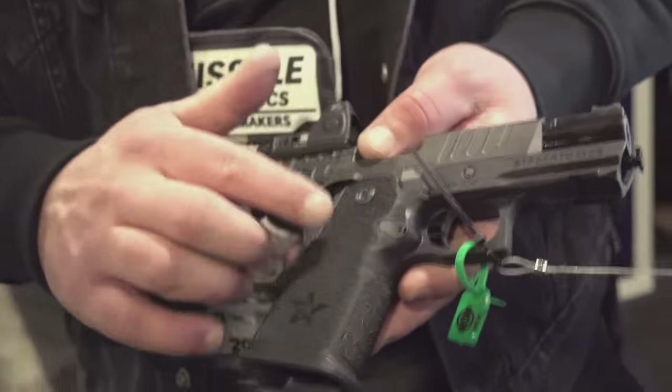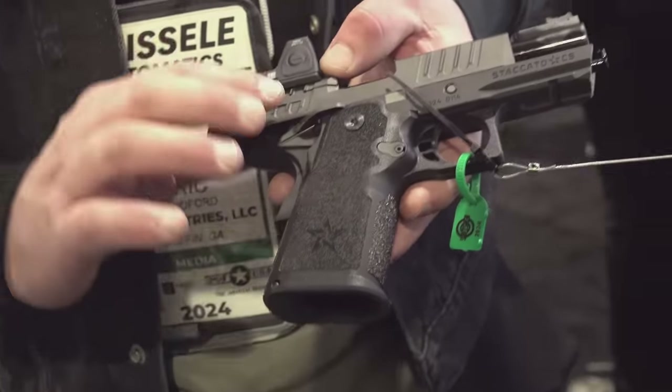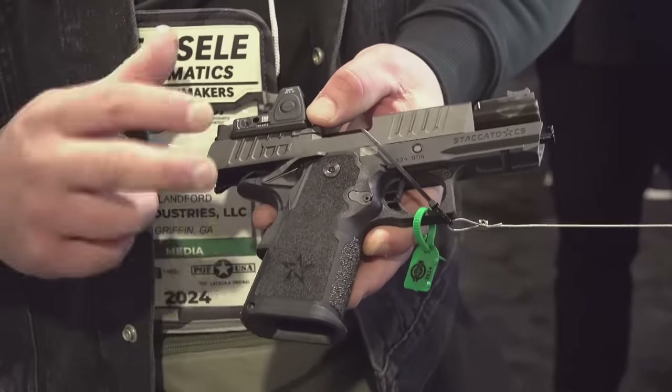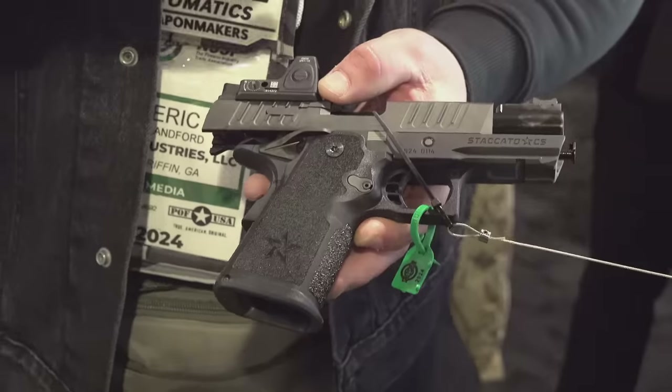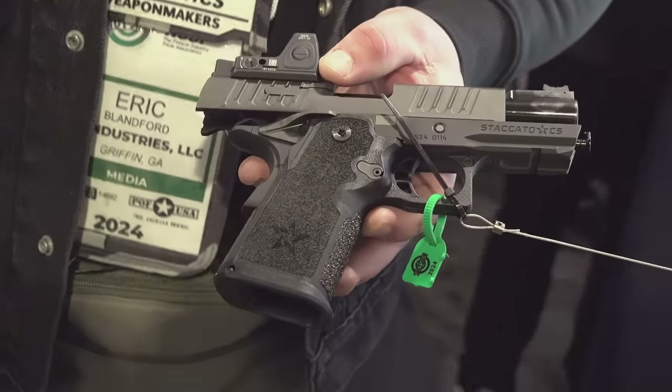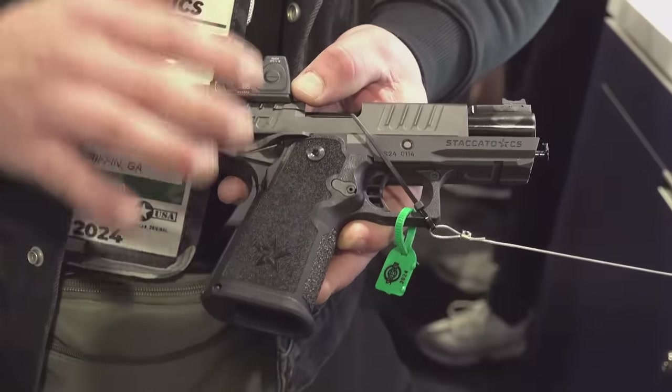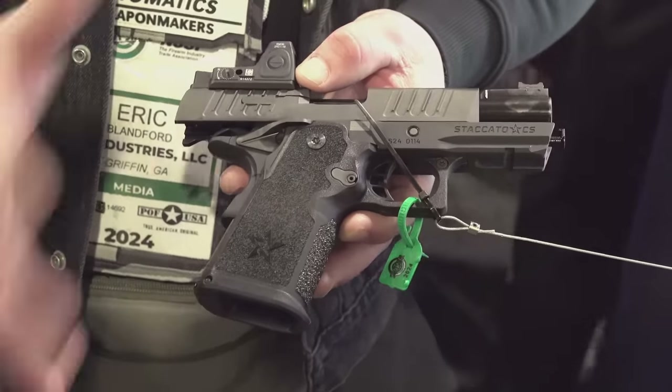The CS — the cool thing about this particular gun is this is the shortest configuration. Competition is what really fueled their original designs — the long slide models, competition shooters and things like that. This is a gun that's meant for everyday carry use, EDC use.